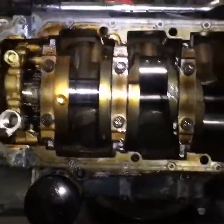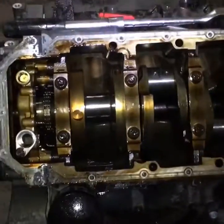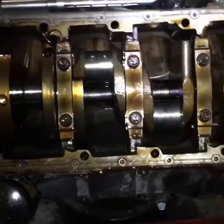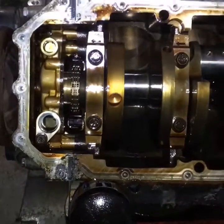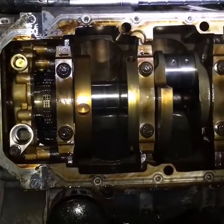Hey everybody, Car Wise with you again today. I'm working on this 5.7 liter Hemi motor which came out of a 2006 Charger. The car was running, but it was squeaking and wouldn't hold RPM, so I figured it was a problem with the crankshaft.